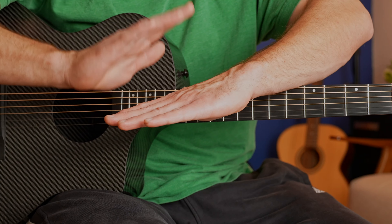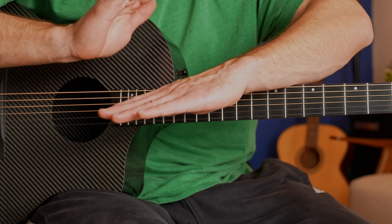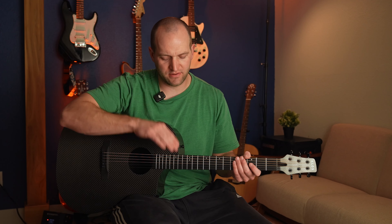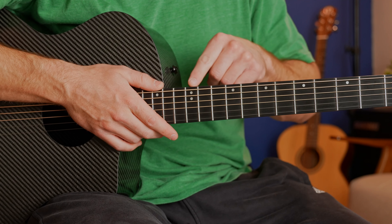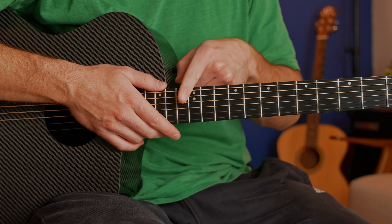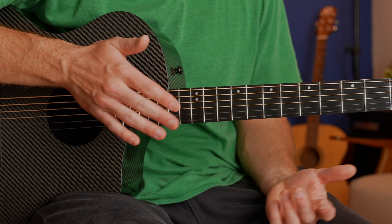You're going to tap and lift — right when it touches, lift up. It's going to be light, almost like it's just brushing your hand. So if you do that on the 12th fret, come to the 12th fret and do it on the bar of the fret — the actual fret itself — and tap right there, it'll start making a harmonic sound.